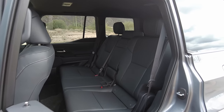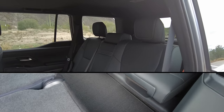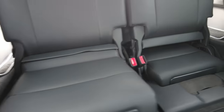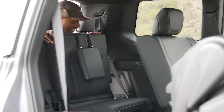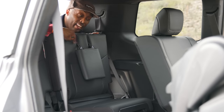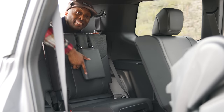A second-row split bench seat comes standard for a seven-passenger seating configuration, and that second row can tumble forward allowing easy access into the third row. But make sure you pull out the third row's bottom portion of the seats before you sit down. I'm not even gonna try to fit in this third row because it's made for kids — or naughty mothers-in-law. I'm just kidding.